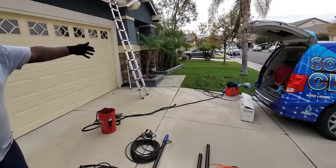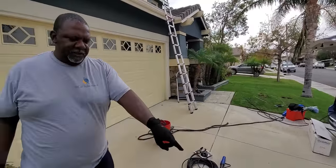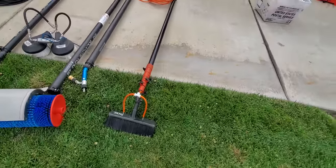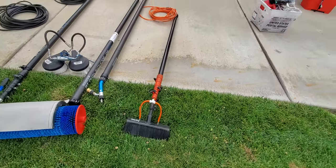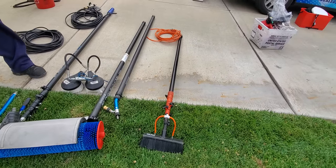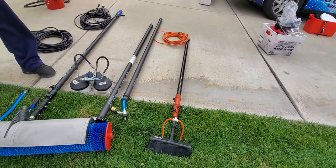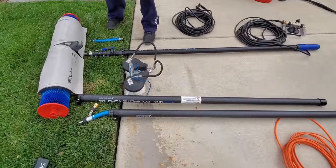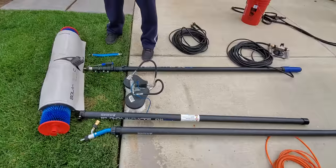This is our pressure hose and gun. This is our brush — it's a water-fed brush and will reach about 40 feet. This one is our sectional pole; each piece is the same length and you can connect them together.